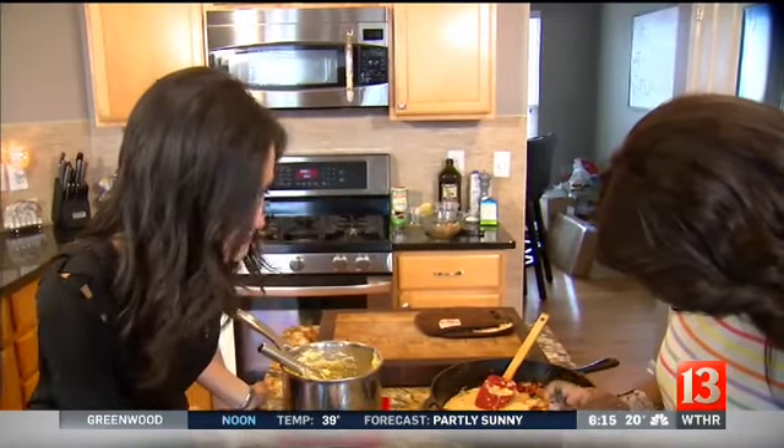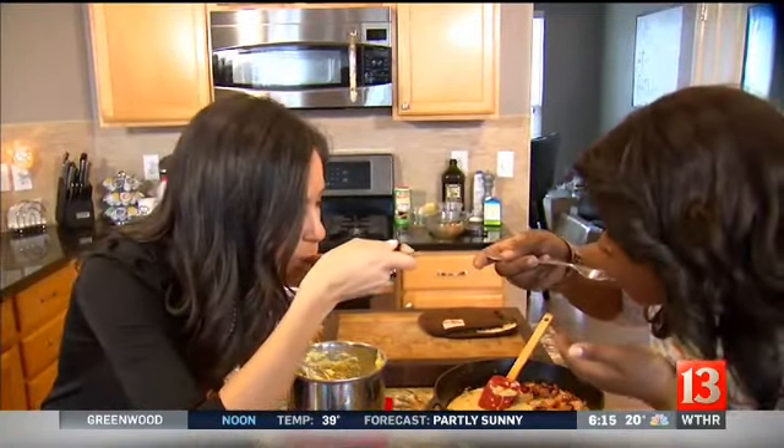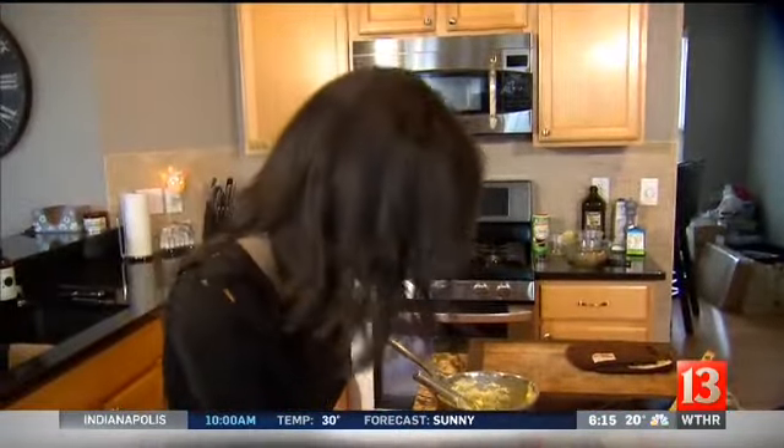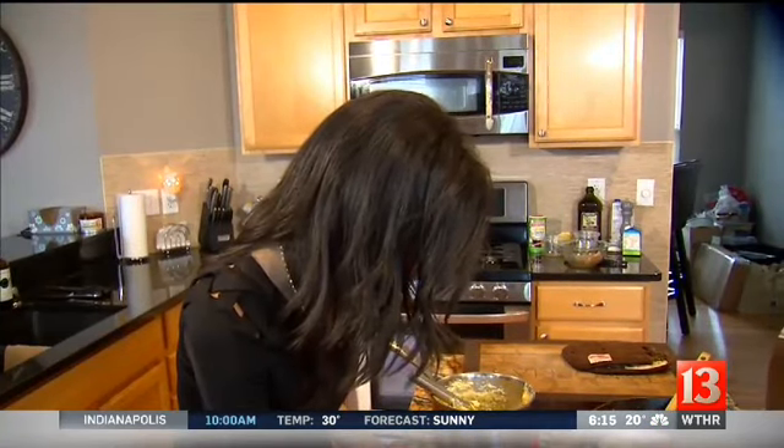I'm going for the sausage first. It's good stuff — perfect. I know what I'm doing here. It's almost like she's done it before. Just a few times. And we will post that recipe online — it's worth a try, it's amazing.